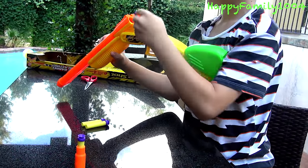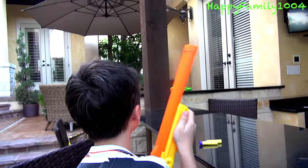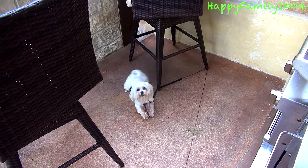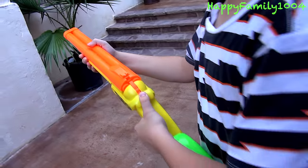Then you push the two darts in. Pull the barrel up and then you aim and fire. Then you pull the lever back and pull the barrel down to eject the shells.